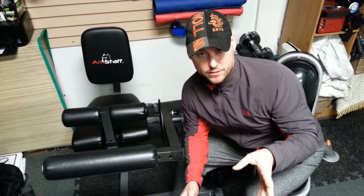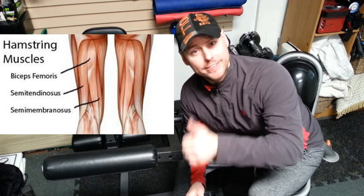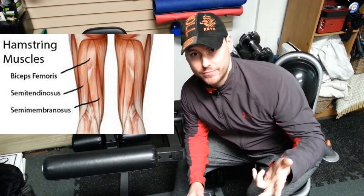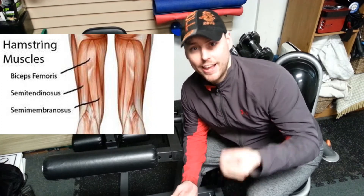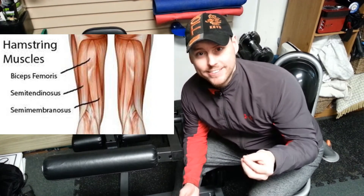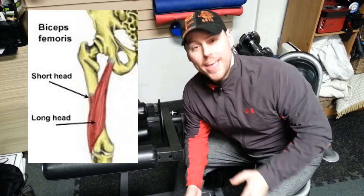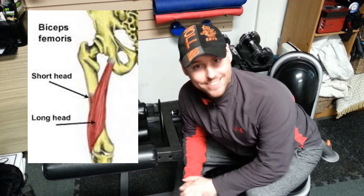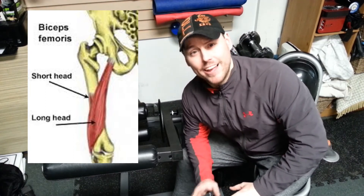A quick anatomy overview — why do we do a seated or a lying leg curl? Let's look at the three parts of the hamstring: we have the biceps femoris, semi-tendinosus, and semi-membranosus. All three primarily do the same function — they flex the knee and extend the hip. But there's something special about the biceps femoris: it does lateral rotation of the hip and the knee.